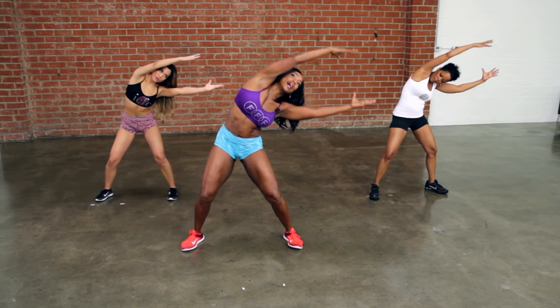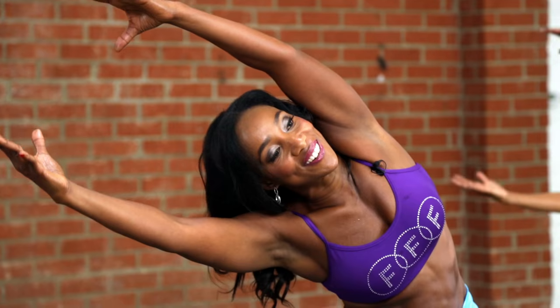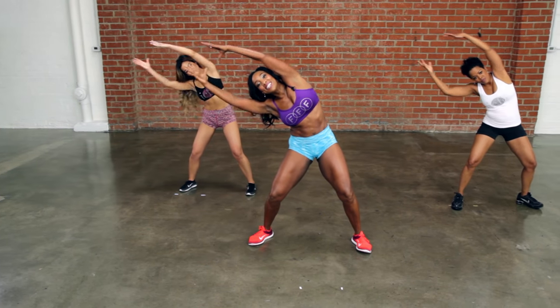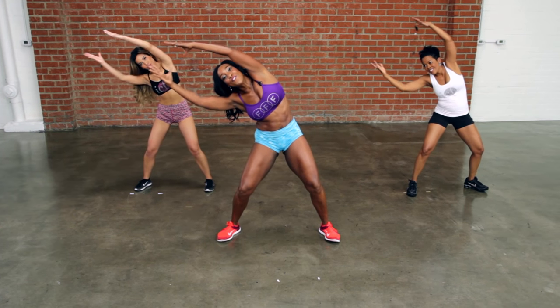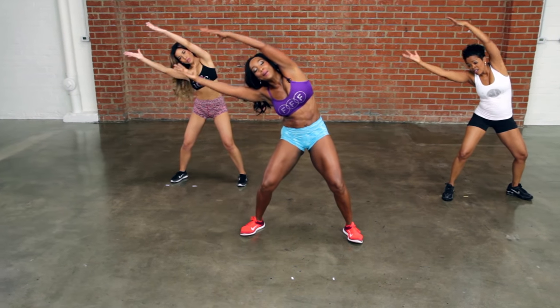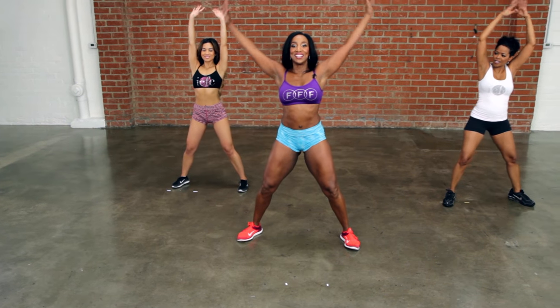Hold the ball. Bring it up and over to the other side. Hold it right there, bring it right above your head. Bend those knees. Down and up. Eight, seven, six, five, four, three, two. Hold that ball. Bring it up. Release it.